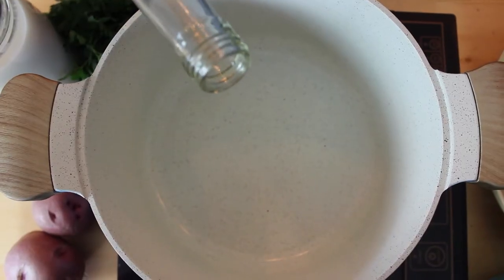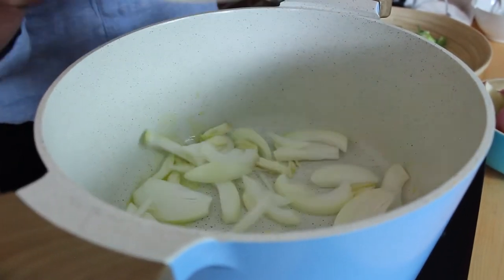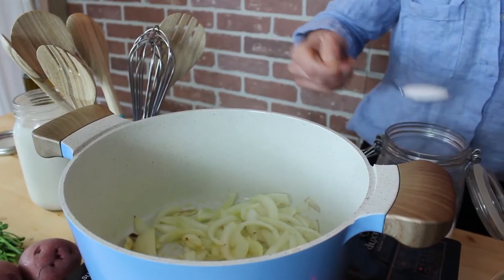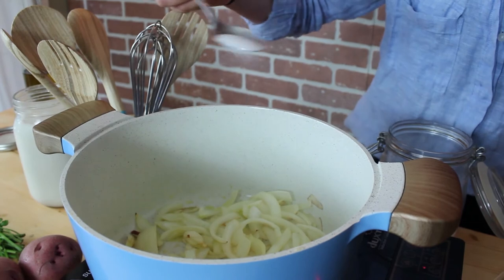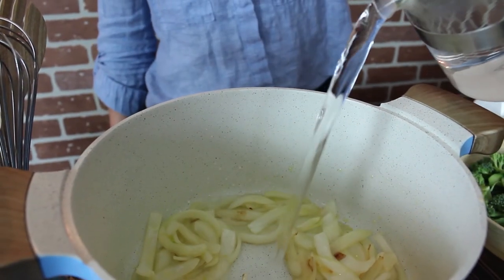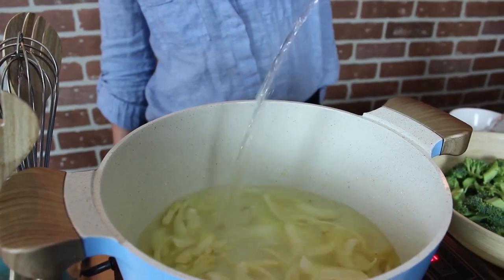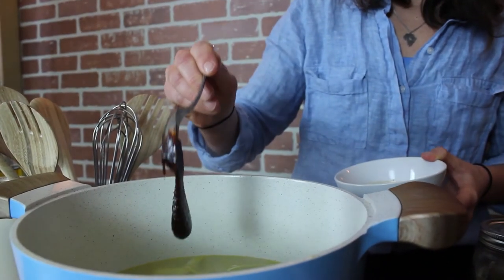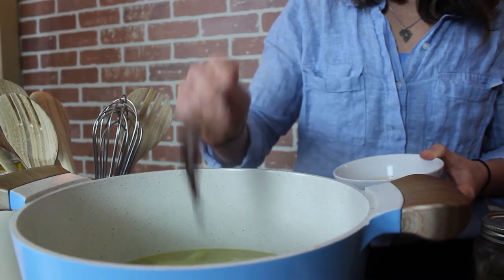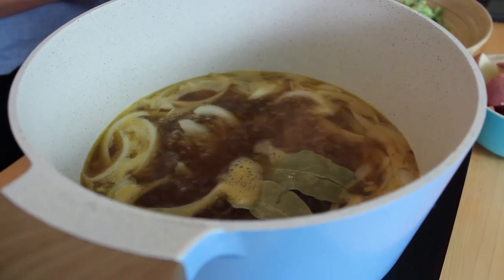Put a large pot on medium heat and add two tablespoons of oil. When the oil is hot enough, add the onions and the garlic and one tablespoon of salt. Cook for a minute or two and then add one litre of vegetable stock — we're using a liquid concentrate stock here. Add two bay leaves and let your liquid simmer for about five minutes.